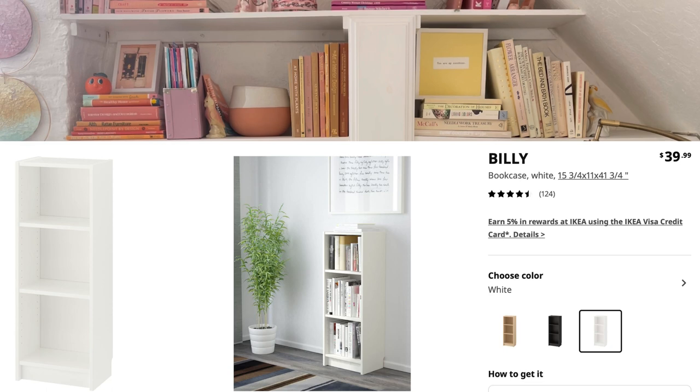My sister specifically asked for as much space for books as possible. You could have removed the middle one and put in more filler space, but since she's a teacher who loves reading, she wanted as many books as possible.